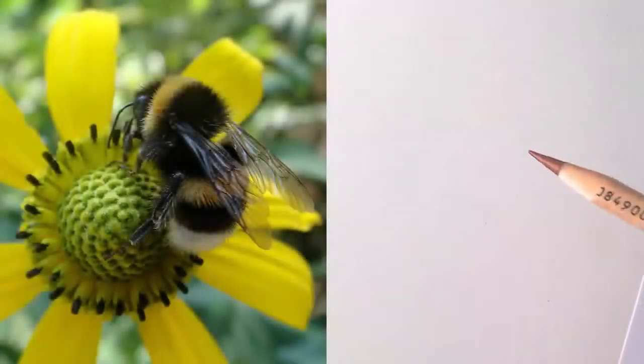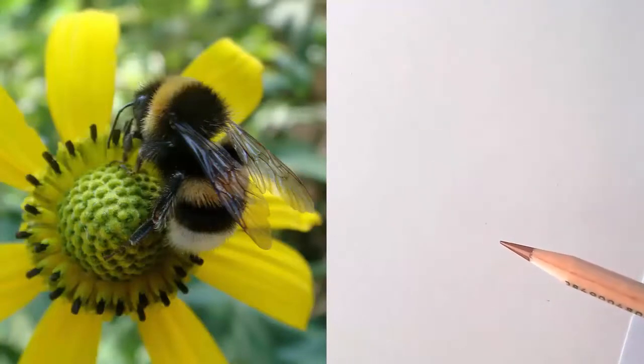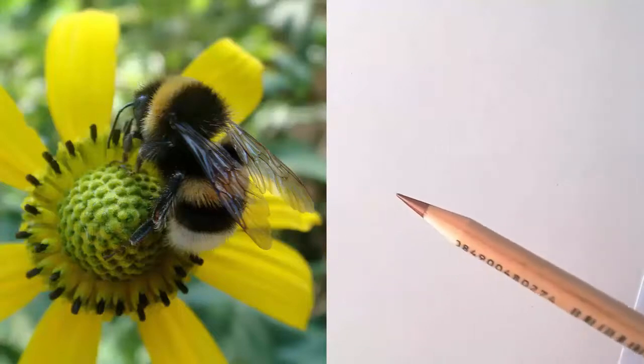Today I will add to the journal a top view of the Rudbeckia flower and this fluffy bumblebee.